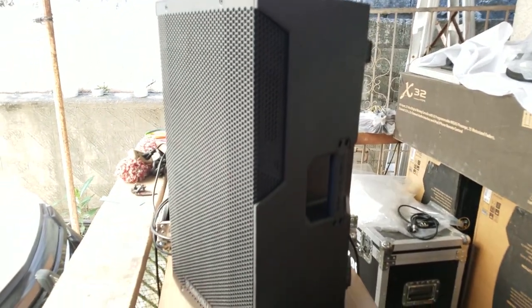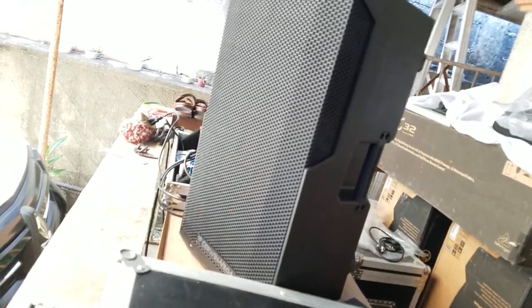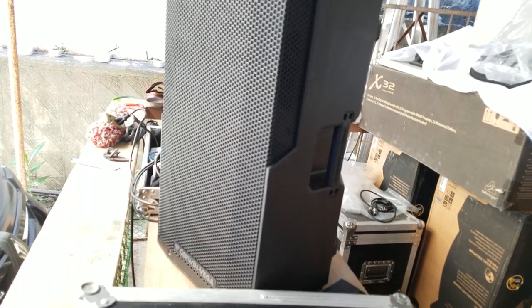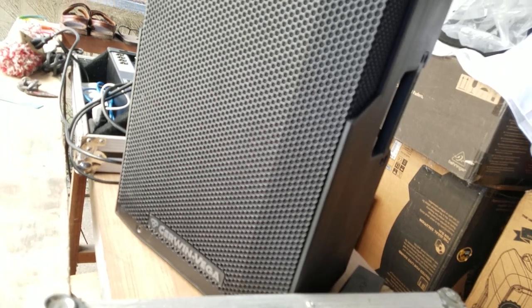Hey, sound test. There you go, guys. You heard that very loud and clear. I say it's very crisp. It looks very clear to me. The sound of this speaker will actually put up a very loud and clear volume to let your listeners and people enjoy the music.